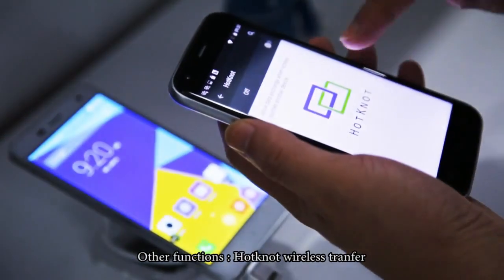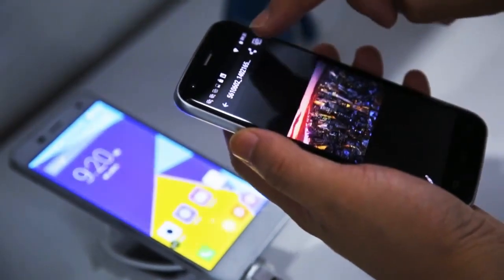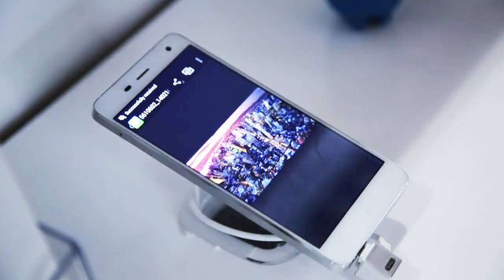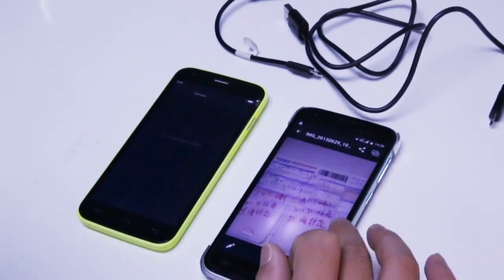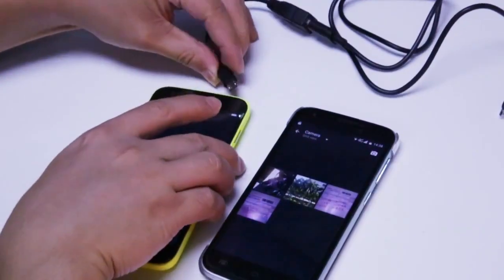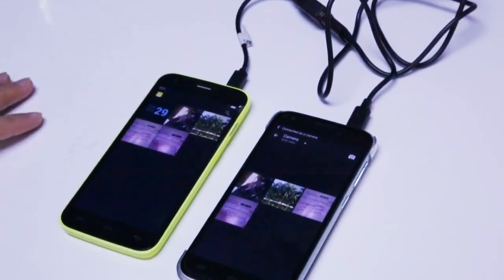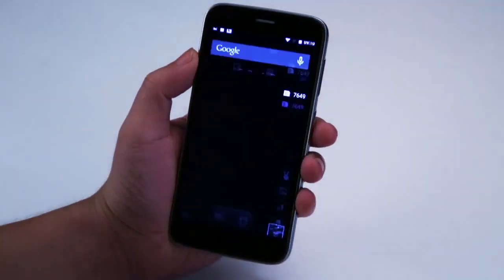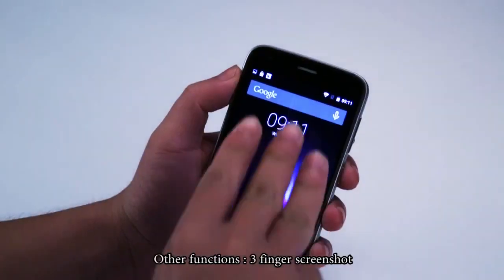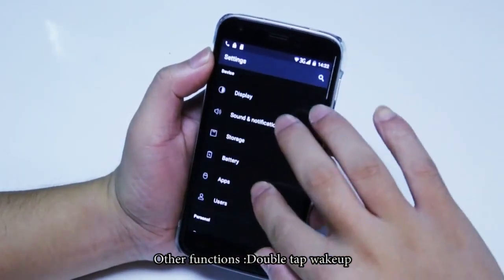Other functions include hot-knot wireless transfer, OTA and OTG technology, smart gestures, three-finger screenshot, and double-tap wake-up.